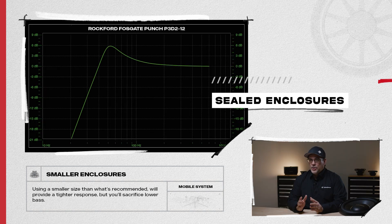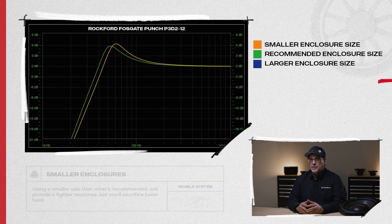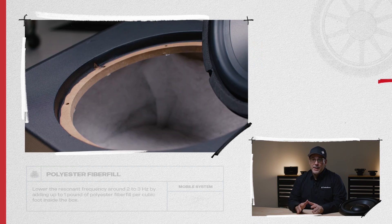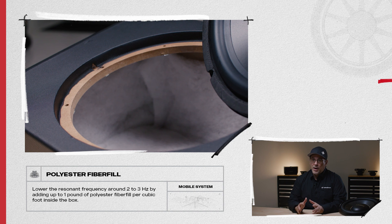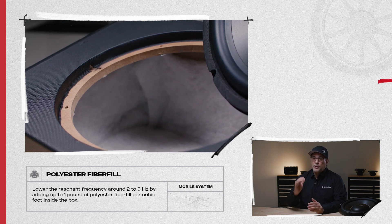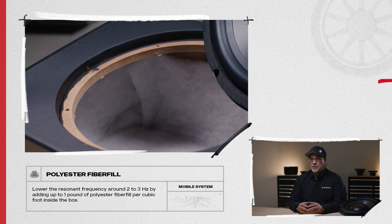For sealed enclosures, using a smaller size than what's recommended will provide a tighter response, but you will sacrifice low bass. Going larger can give you deeper bass, but will reduce any hard-hitting impact and can lead to sloppy sounding bass. If you're limited in space and need a smaller size, you can help tune the enclosure by adding up to one pound of polyester fiberfill per cubic foot inside the box.